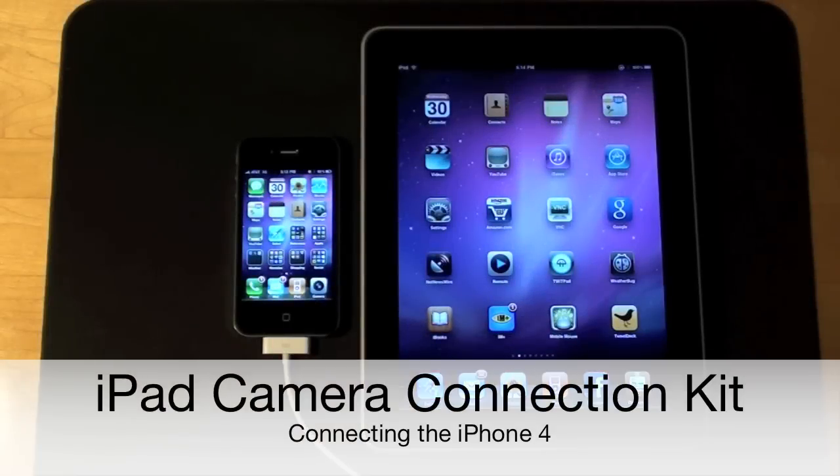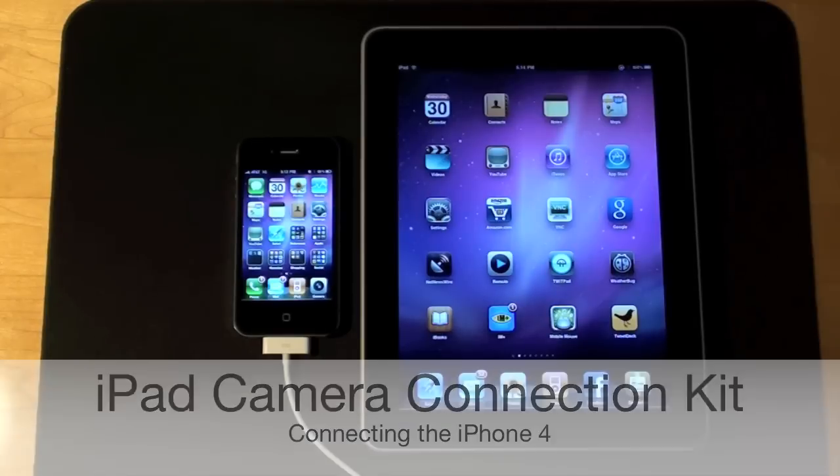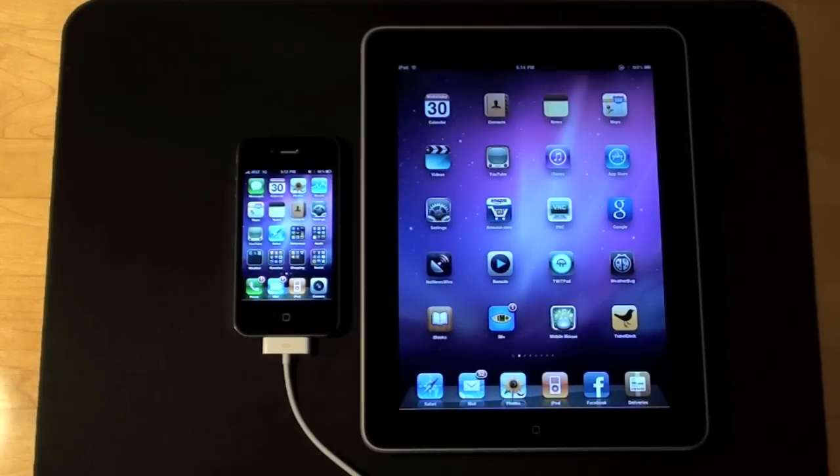Hello YouTube, this is Detroit Borg and in this video I'm going to show you how to use the iPad Camera Connection Kit to connect the iPhone 4 to the iPad. This will allow you to transfer photos and high-def video files to the iPad.